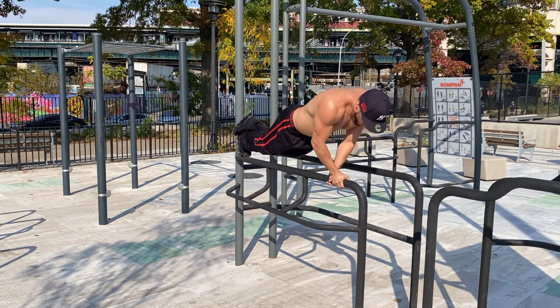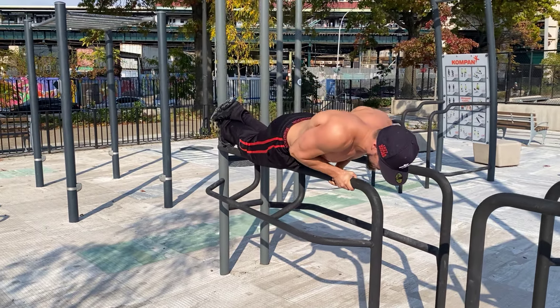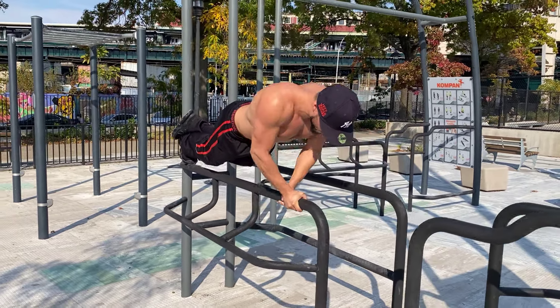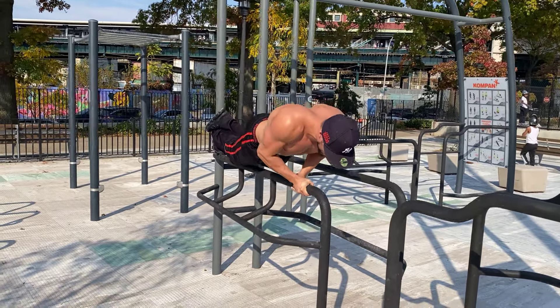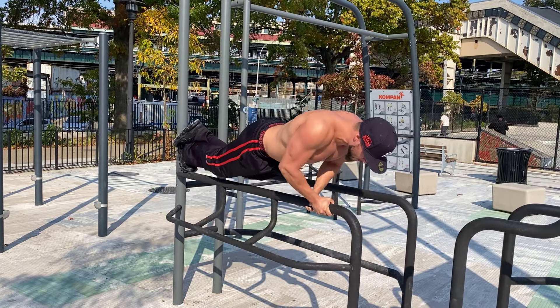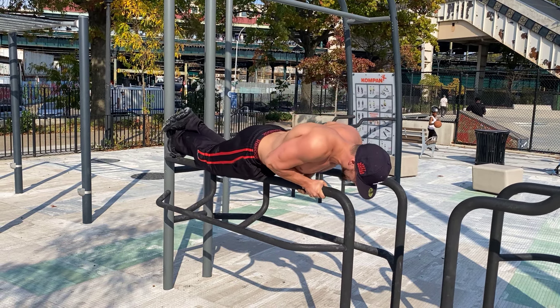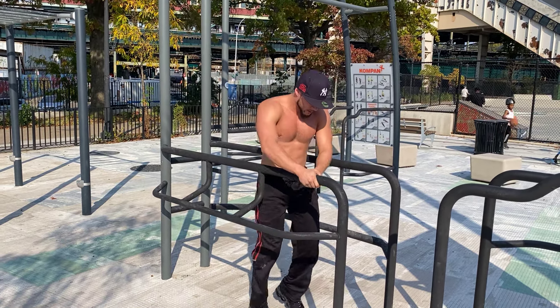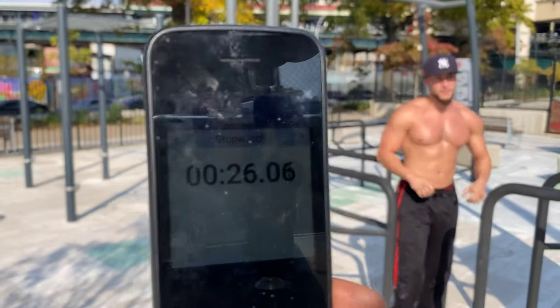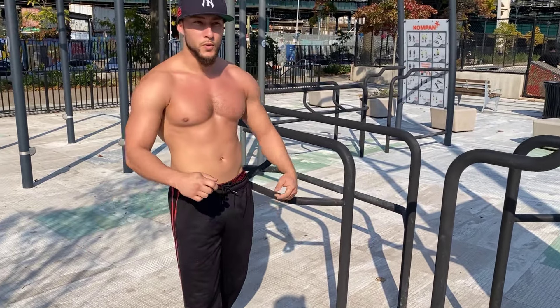All right, when I tell you to go — get on your mark, get set, go. That's 5. That's 15, y'all.